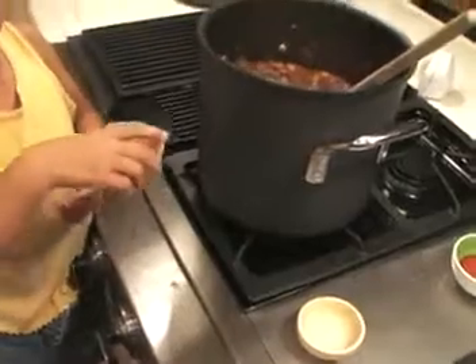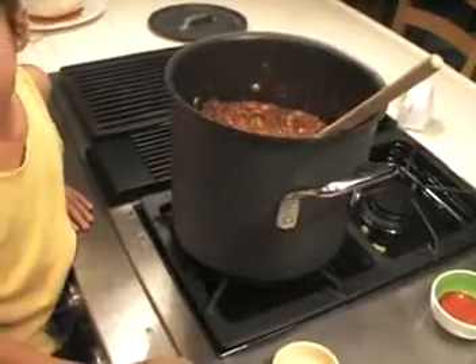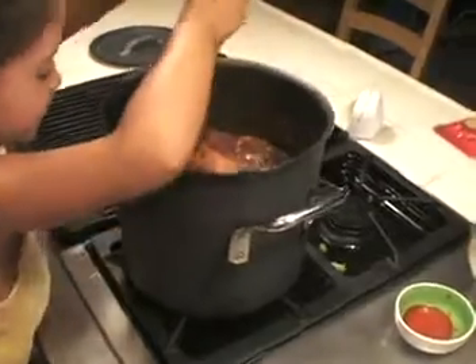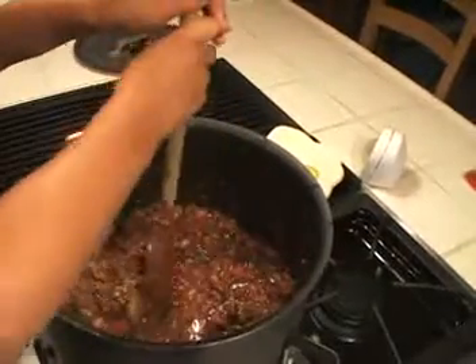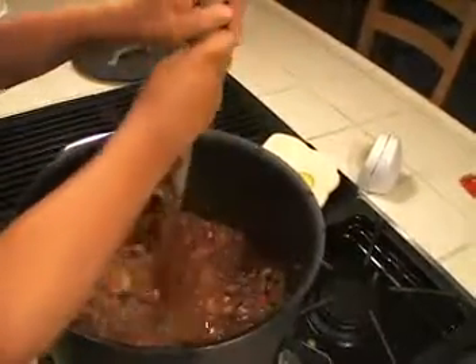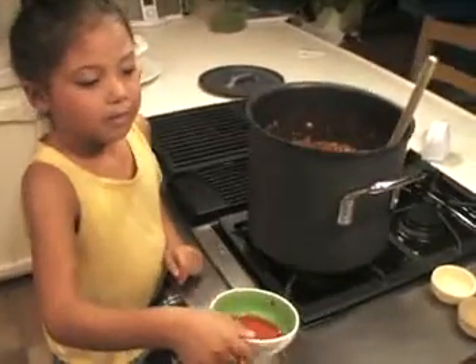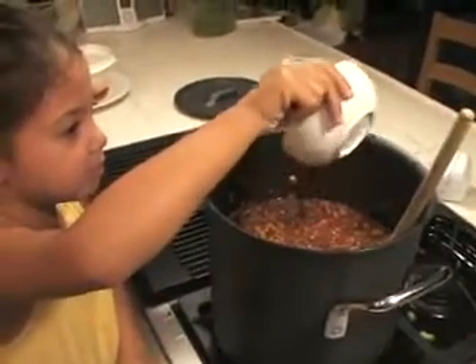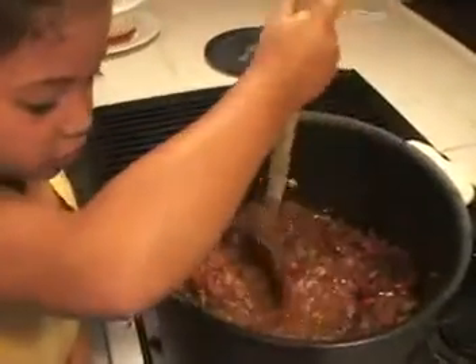Right here I have cayenne pepper. Now I'm going to mix it in. Next, the recipe calls for two teaspoons of hot sauce, but we're not measuring teaspoons — I'm just pouring it in the chili and mixing it up. Of course you have to mix it up.